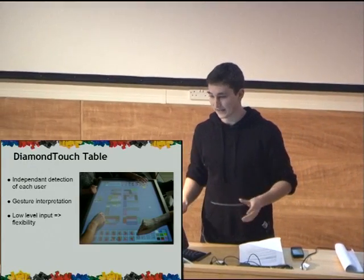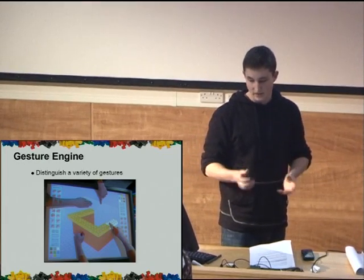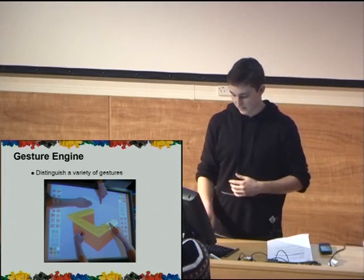Each user's input is completely independent from one another. The gesture engine we created can distinguish between fingers, fingertips, fists, hands, arms — any combination of these simultaneously.